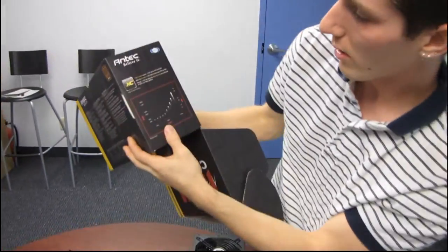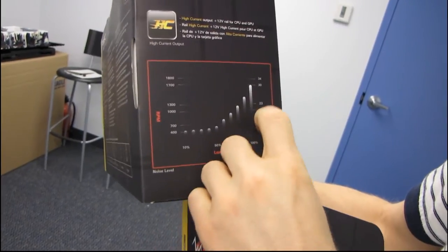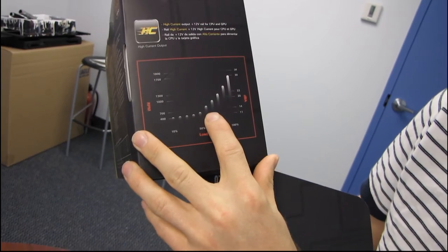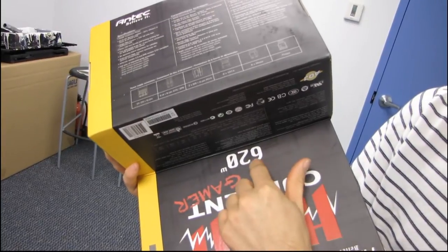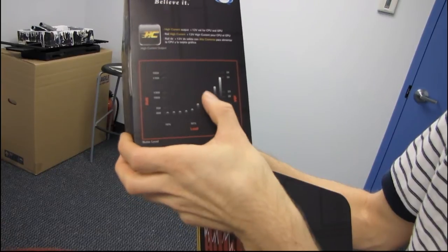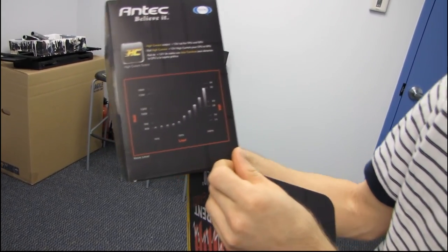I forgot to show this side of the box. This is the High Current Gamer series, and they're talking about what it takes to make that fan ramp up. There's a graph of load on the power supply versus fan RPM. You know how you should use a power supply at about 50% to 60% load — with this PSU, if your system draws around 350 to 375 watts under load, the fan is never going to ramp up. It'll be super silent and you'll be really happy. Once you get up to around 75% load, you'll start seeing 1000 to 1300 RPMs — it might get a little loud, but it can handle it. That's a pretty good little graph to refer to.